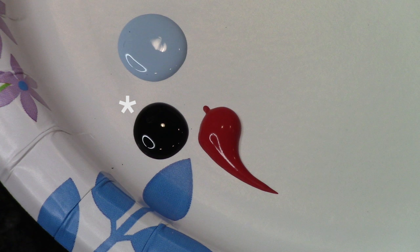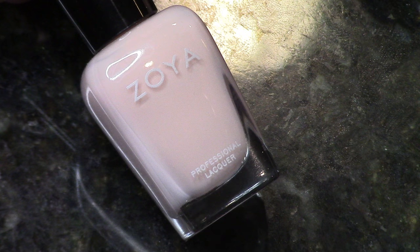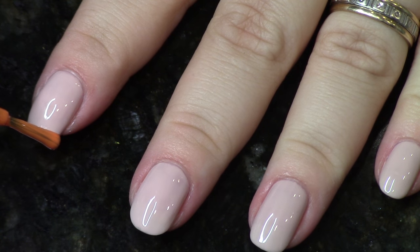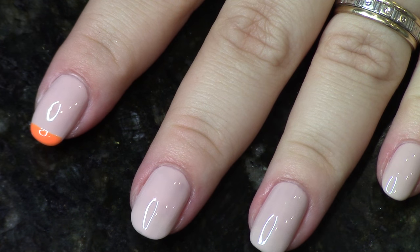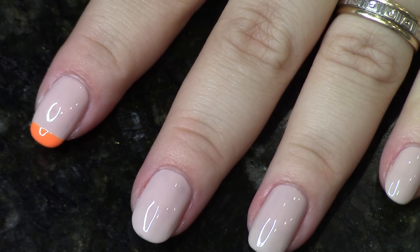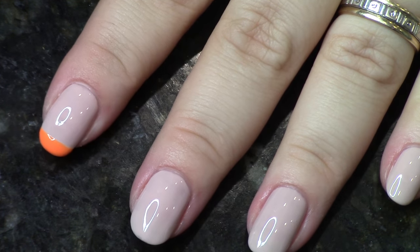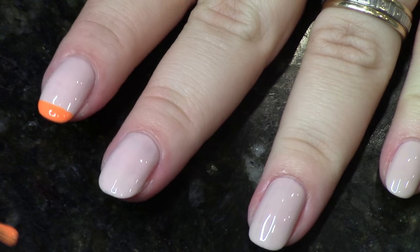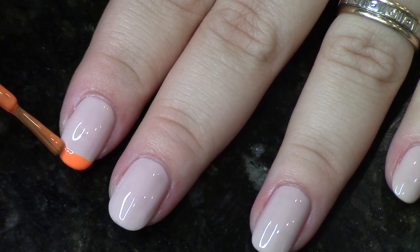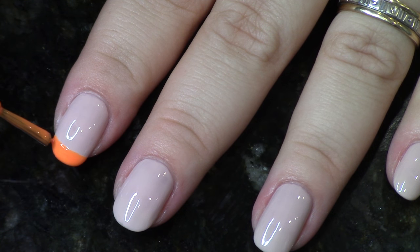The next design is these cute stitches French tips. I'm using black acrylic paint, China Glaze Lady and the Vamp for the tips, and Zoya April for the fleshy tone of the nail. I feel like this looks really cute if you pick something similar to your skin tone for the whole nail color. I have a whole video on different ways to do French tips in my Nail Art 101 playlist if you want to watch that for suggestions.